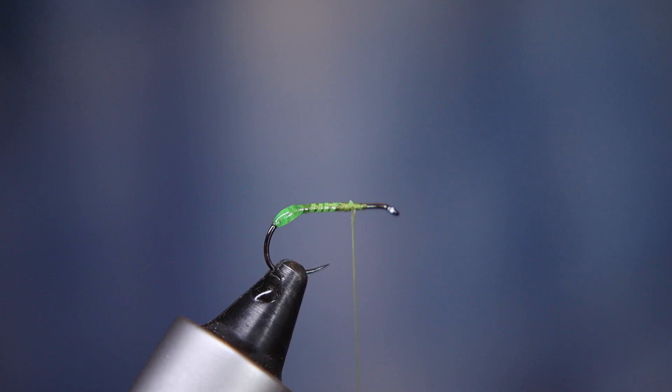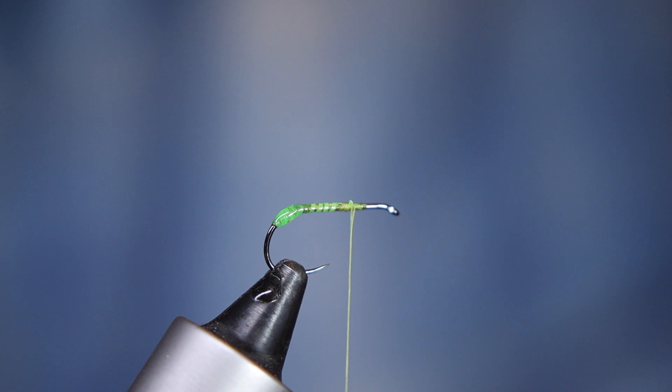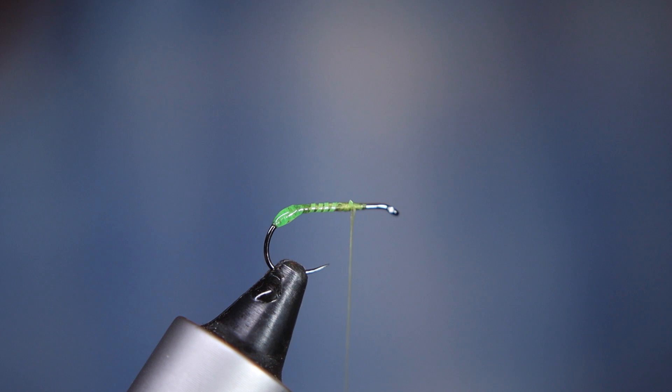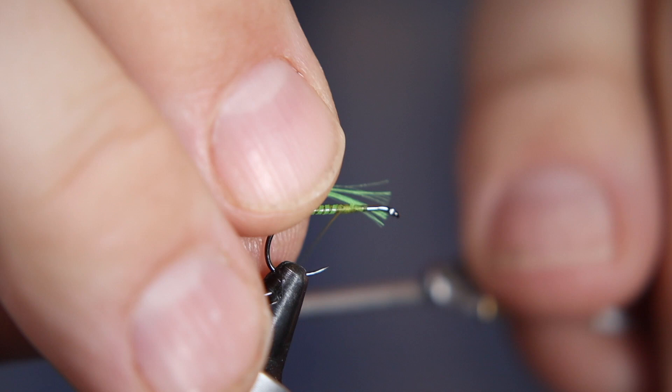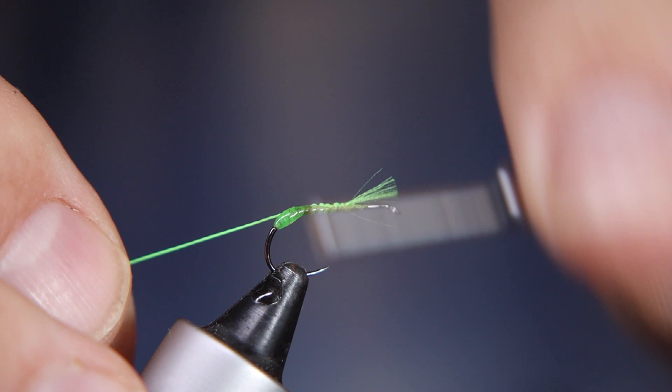Now, another completely individual thing is a rib. I'm going to put a rib into this using Glow Bright — the green. I'm sure you don't have to do this, but I just like the way it looks. You could play around with different colors, or even use a wire to do this. Just secure this to the shank of the hook like so, and that will form my rib when I've put my dubbing in.